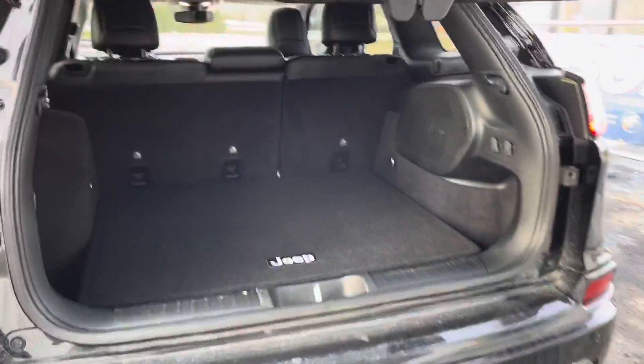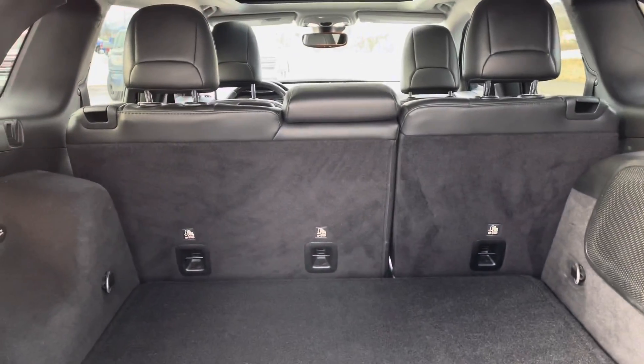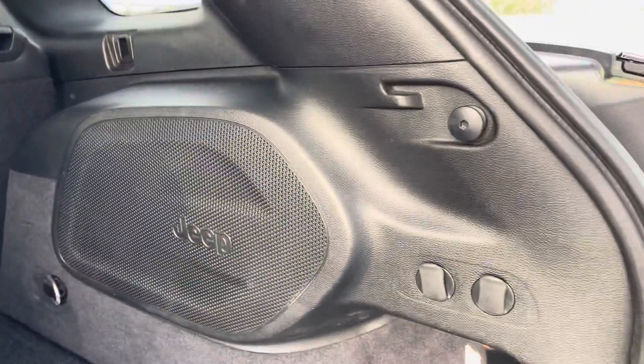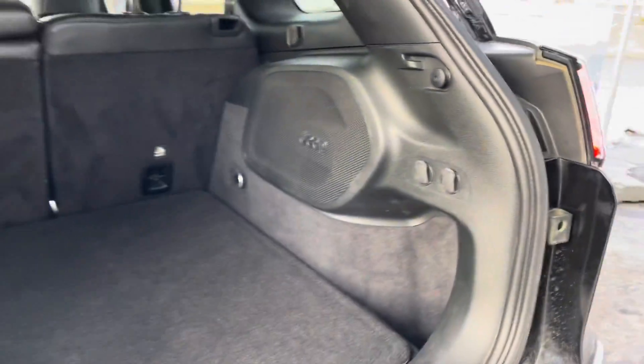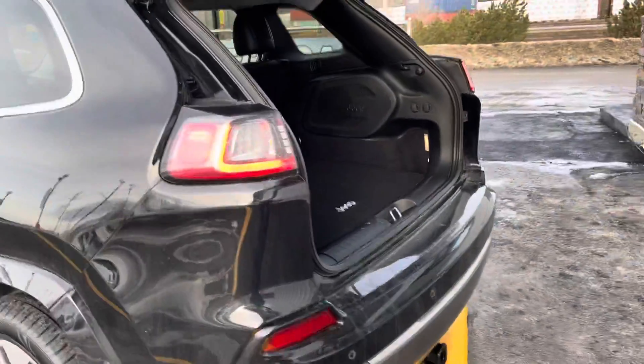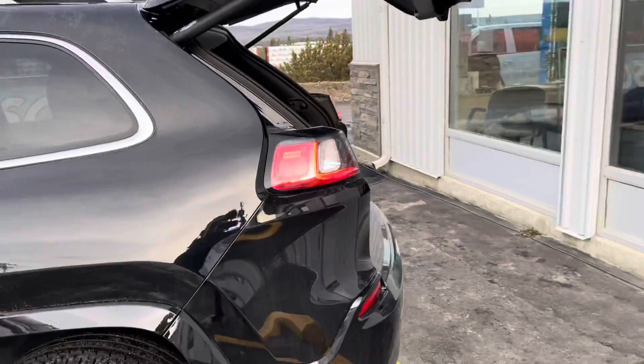Coming into the back, you've got a 60-40 split bench to fold down for the seats, power outlets in the back, and a subwoofer system for the speakers. Closing the back hatch with the power off the key fob.